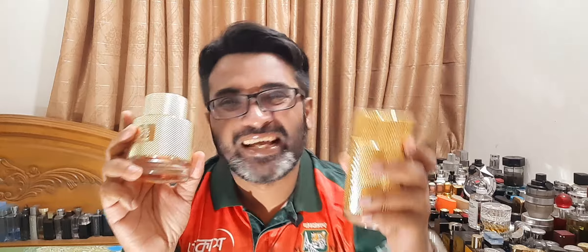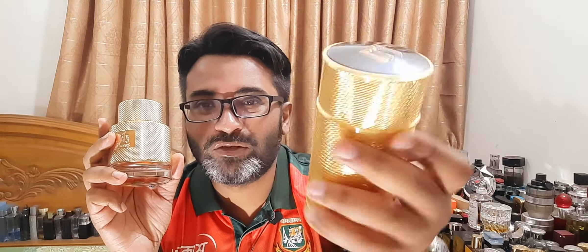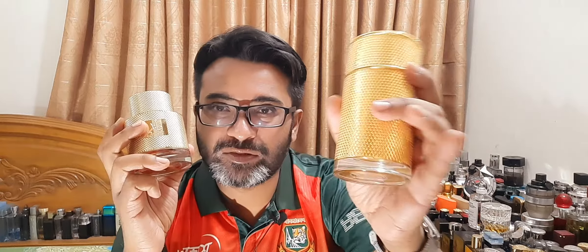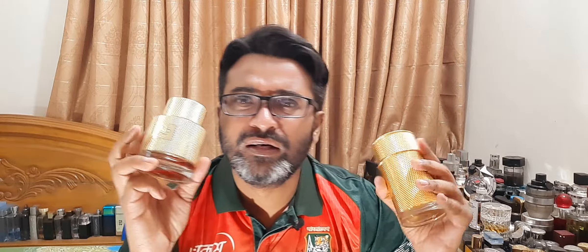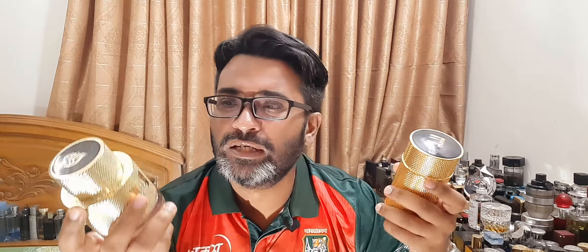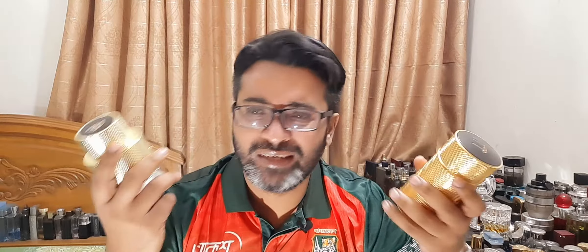Bottle presentation wise, it's hands down Dunhill. You can see it's got this beautiful snake body sort of shape. It looks very premium and is way heavier compared to the Latafa. The cap and everything — there's just no comparison. Dunhill wins. Sprayer — both are great sprayers, but Dunhill feels a little bit better, of course, being the better house. But that's not a deal breaker for Latafa.